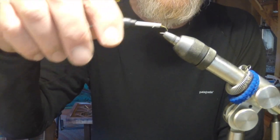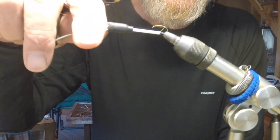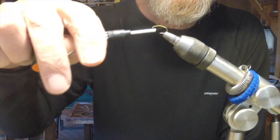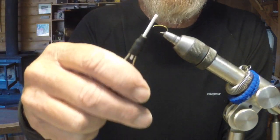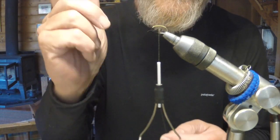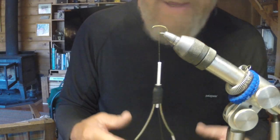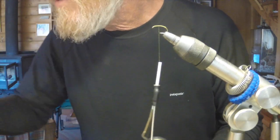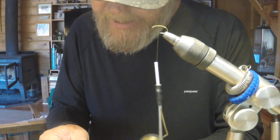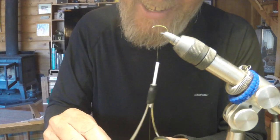I'm going to wrap down to the bend of the hook and build it up just a tiny bit. The reason for building up at the bend is that when I tie the marabou tail in, I want to make sure it's elevated away from the bend so that when you're retrieving or casting, the tail doesn't wrap around the bend of the hook. If it does that, it really hampers the quality of the retrieve, and if you get a hit with the fly tangled like that, you're pretty lucky.